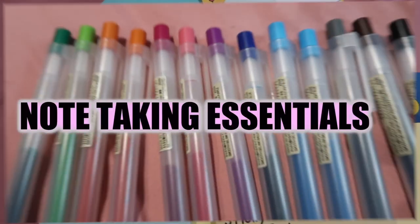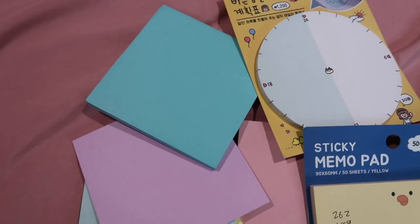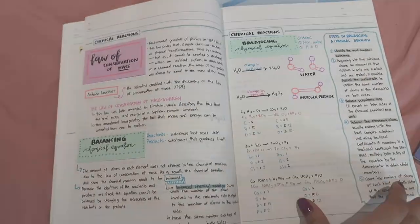One, two, three, funky! Good morning, good afternoon and good night to everybody around the world. Hey guys, welcome or welcome back to my channel. My name is Sophia Luna and for today's video, I'll be showing you guys my note-taking essentials because I'm the type of student who likes to decorate and design her notes. Before we get started, I would like to give a shout out to Dana — thank you for supporting me and watching my videos. Without further ado, let's get started.